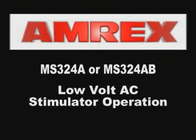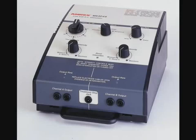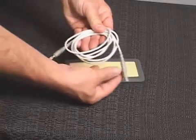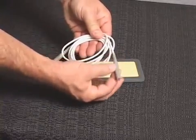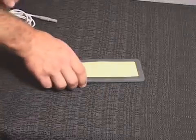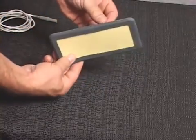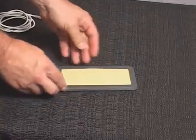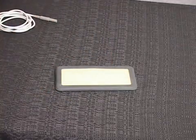MS-324A or MS-324AB Low Volt AC Stimulator Operation. Patient leads should always be checked for proper connection and damage or deterioration prior to treatment. Loose connections or damaged cables can cause low stimulation output, no stimulation output, or sudden irregular increases in output resulting in possible discomfort to the patient.